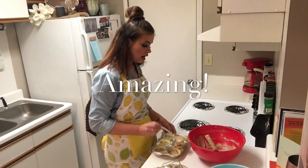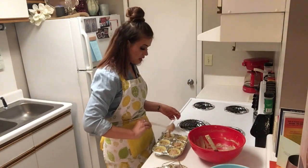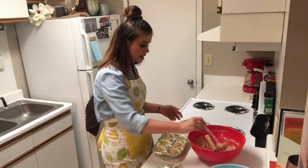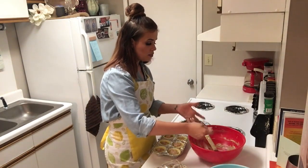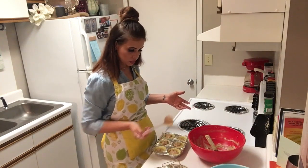I have some absolutely amazing recipes on my channel for cakes. Make sure you check out my Kentucky Butter Cake and also the Buttermilk Banana Cake — they're both delicious and I think y'all will like those too.